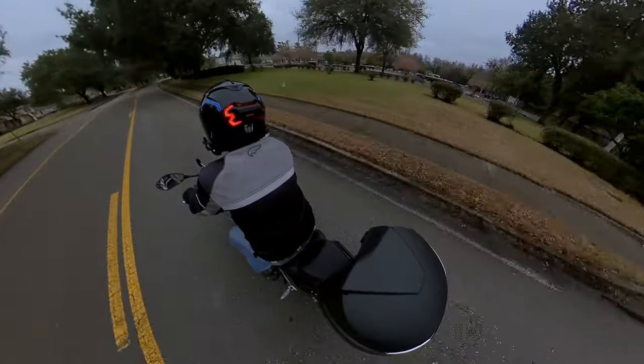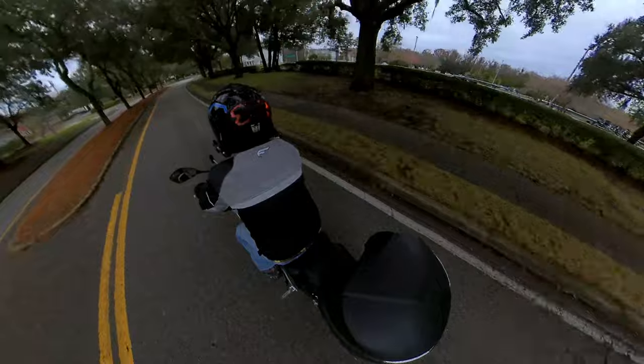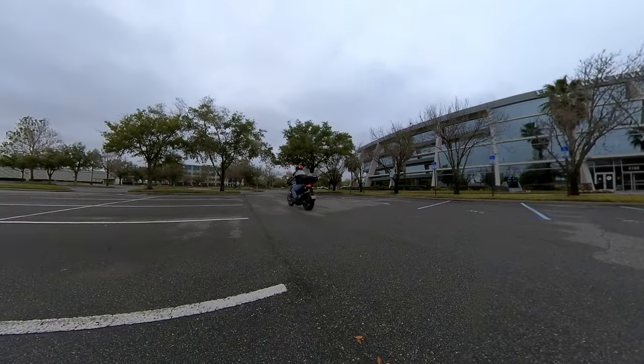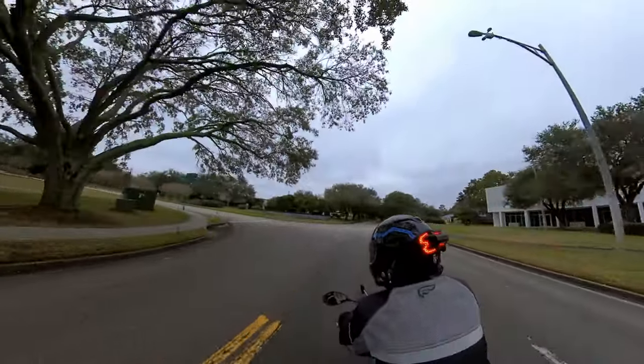My wife got me a Brake Free for Christmas. I snuck in a ride between showers on a rainy Florida winter's day to capture these images. Hit the brakes, and the device's built-in accelerometer sends it into brake mode with no wiring needed.